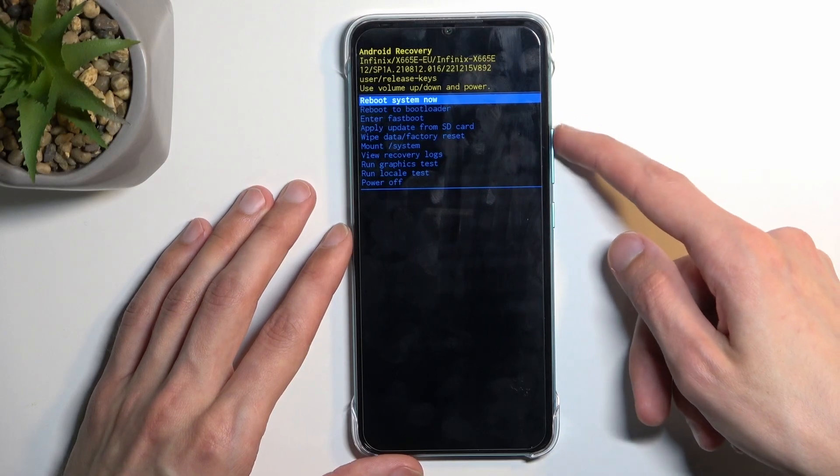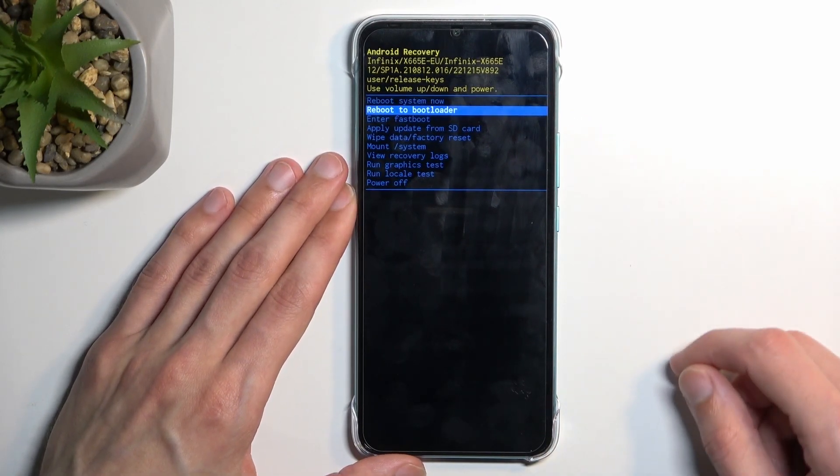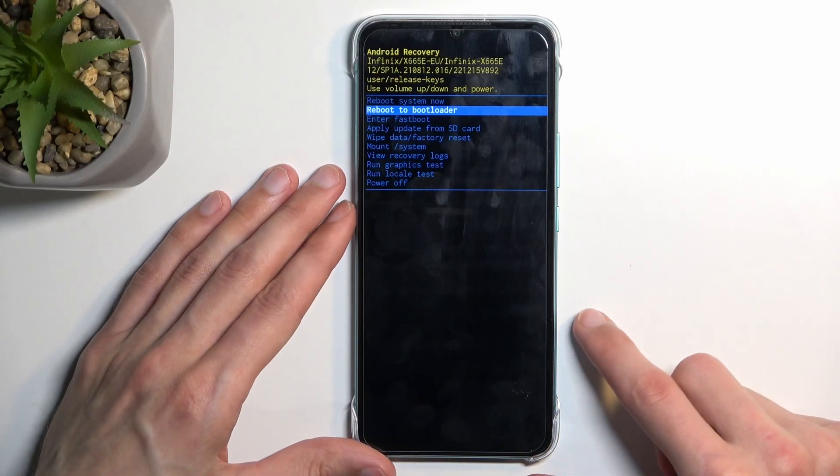Now in here we will need to use the volume keys to navigate up and down, and the power key will be used to confirm whatever is selected.